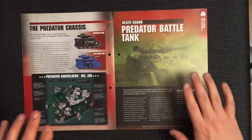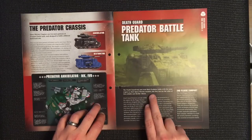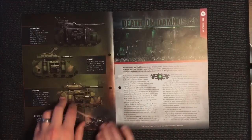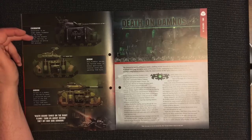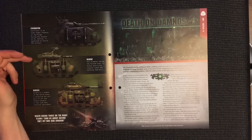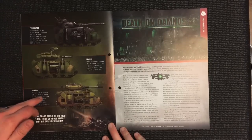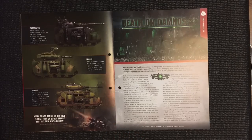The Death Guard may not treat their Predator tanks with the same respect as their Space Marine enemies, but they too see the value of this reliable and deadly vehicle. Some notable examples: the Excoriator, an older model Predator of the Purge that destroyed an entire PDF platoon during the assault on St. Gelius; the Scorn, which serves the Tainted Sons and enjoys destroying loyalist tanks; and Gorgos, a member of the Pallid Hand of the second plague company, which has led many armored spearheads.